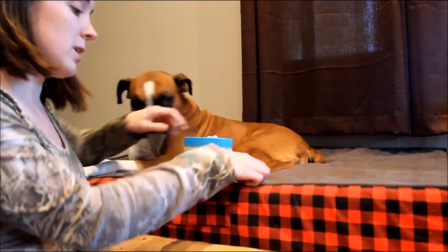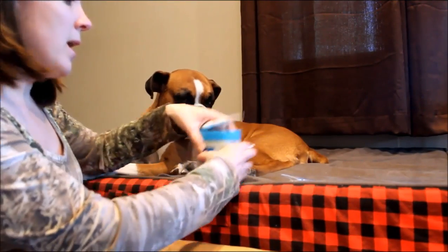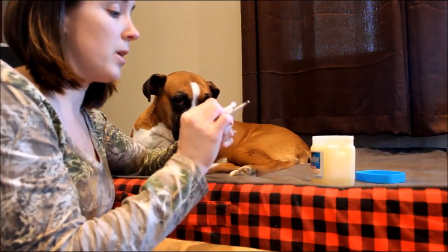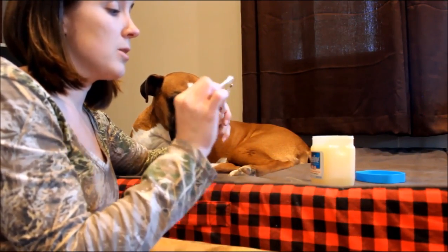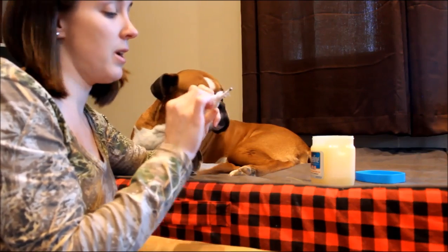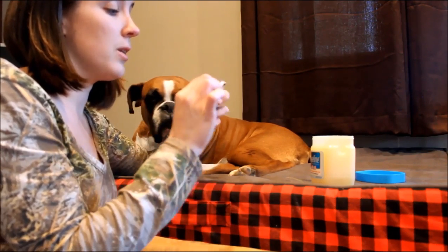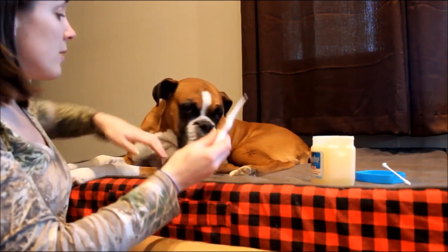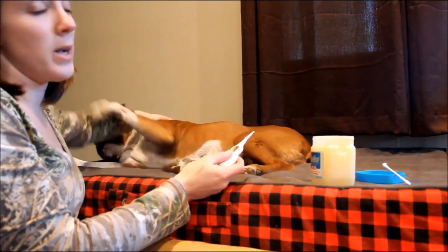So now I'll show you how to take a dog's temperature. We have a separate digital thermometer, and I'm just going to open the petroleum jelly, get a little bit on the Q-tip, and rub it so that it coats the thermometer — you don't need a big thick coat, just a little thin coat. Then you're going to insert it into your dog's rectum about one inch.